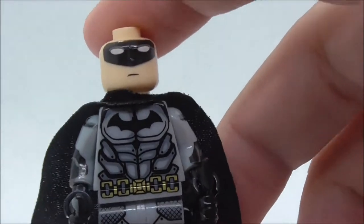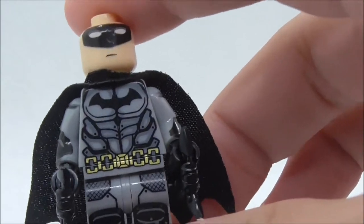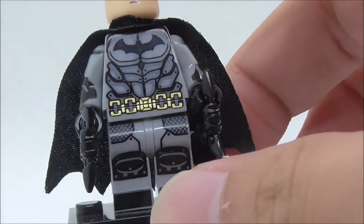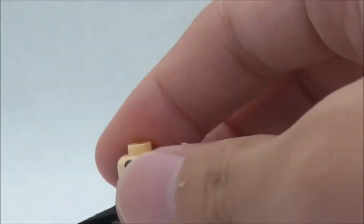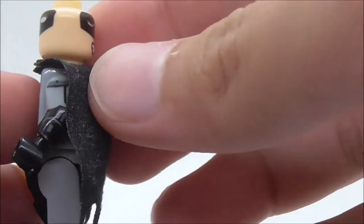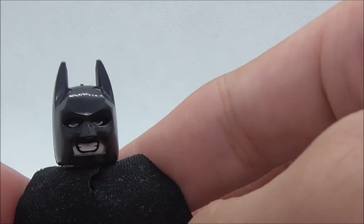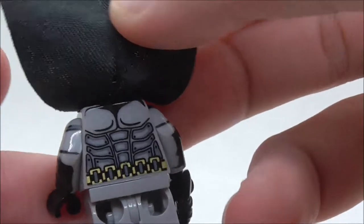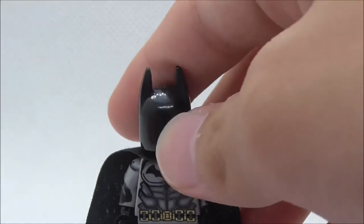The torso print has the bat logo in the middle, some armor detail, the utility belt on the hips, knee pads on the legs, and boots. It does have side arm printing which looks pretty nice. This is the other side — it has a pretty nice cape. The alternate expression is him kind of laughing with closed eyes. The back shows you more of the armor and the belt. That's pretty much it for Batman.